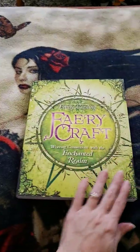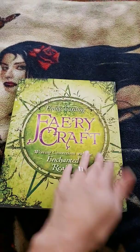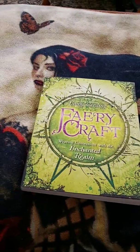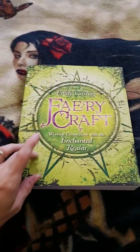I've only gone through the introduction so far. It's kind of like a little workbook you can work through — it has exercises at the end of each chapter and sometimes in the middle of each chapter. One of the things she touches on in the introduction is that in traditional fairy lore,